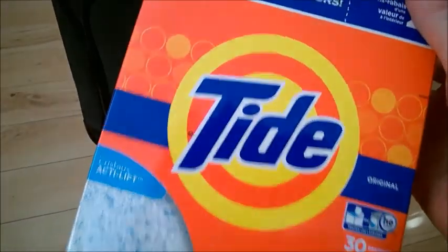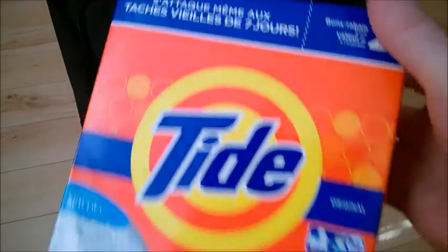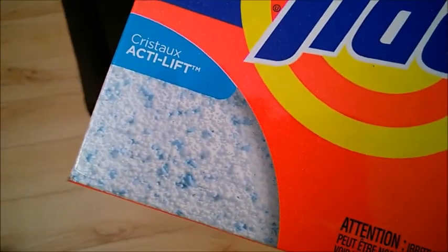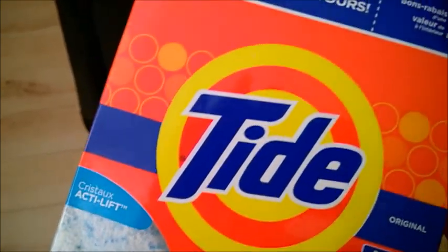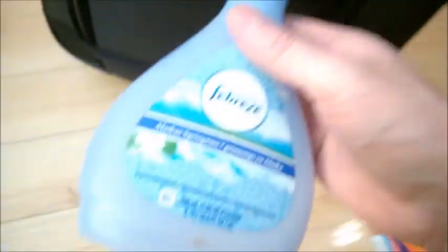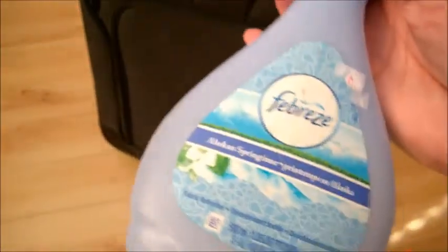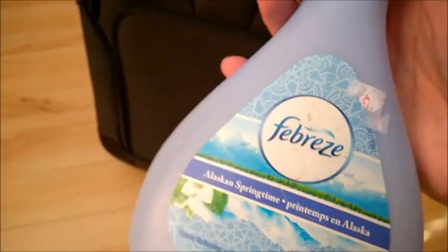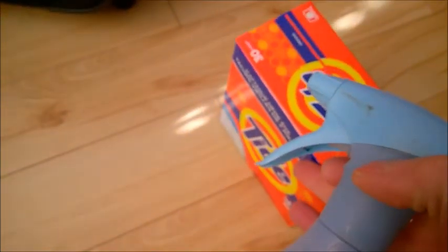What I did is I used laundry detergent. I recommend Tide powder, which I believe is the strongest one on the market from what I've seen. I grab a spray bottle — I like the Breeze bottles because they are really nice. I'll just mix some Tide in there with water, then put a good concentration of Tide.